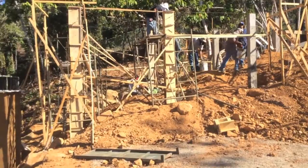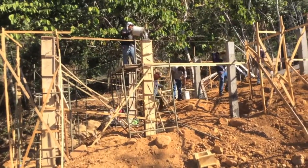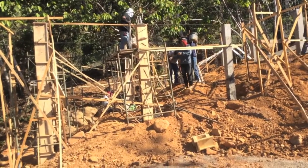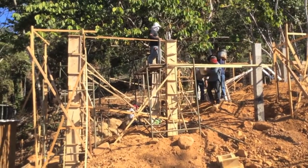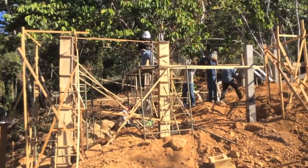So at any rate, you can see right now we're currently pouring one column that is roughly 11 feet tall — a little over three meters.